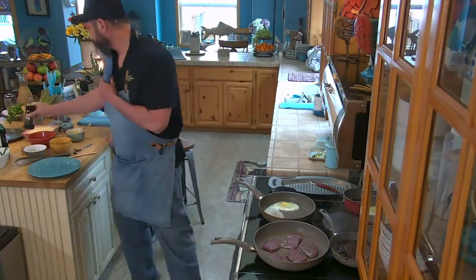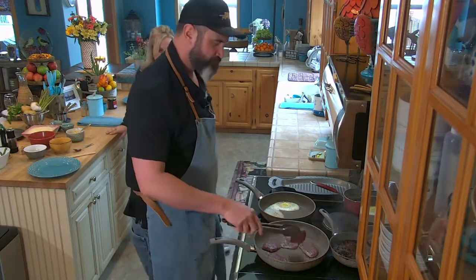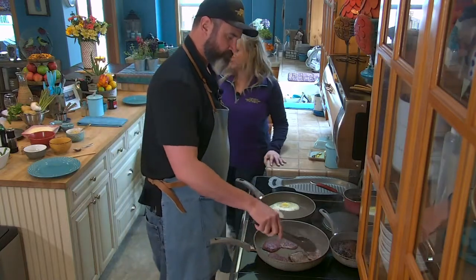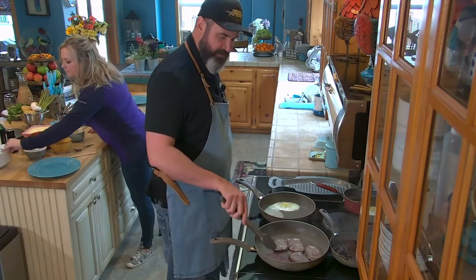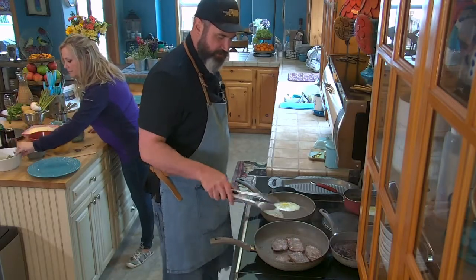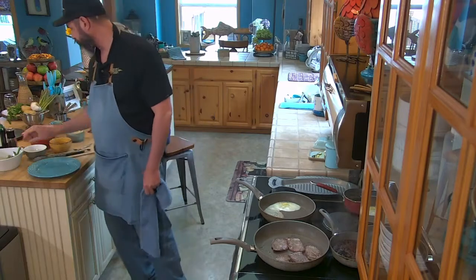Remember our steaks — we're trying to shoot for medium rare. And you already blanched your asparagus. Yes, I already pre-blanched my asparagus so that we ensure we kind of lock in the color. Bright color — it's usually cooked.